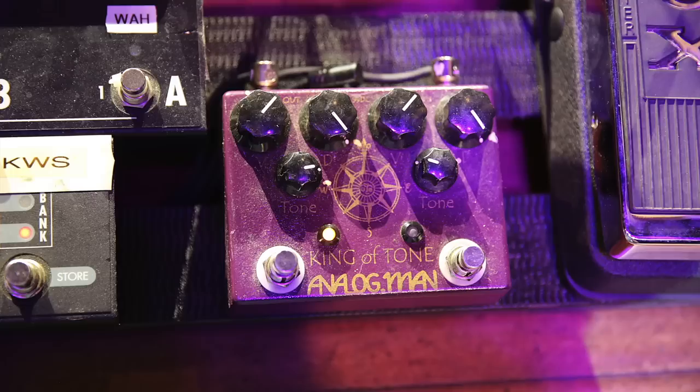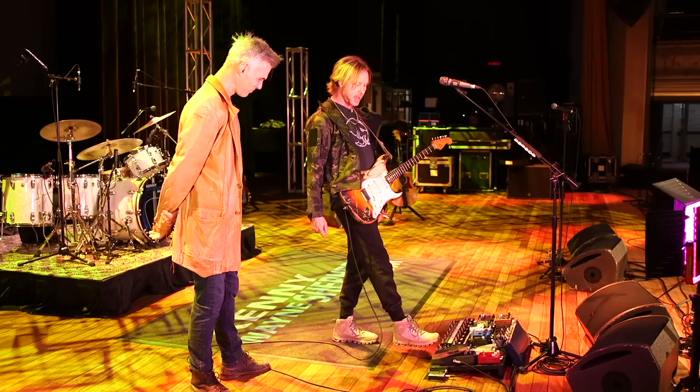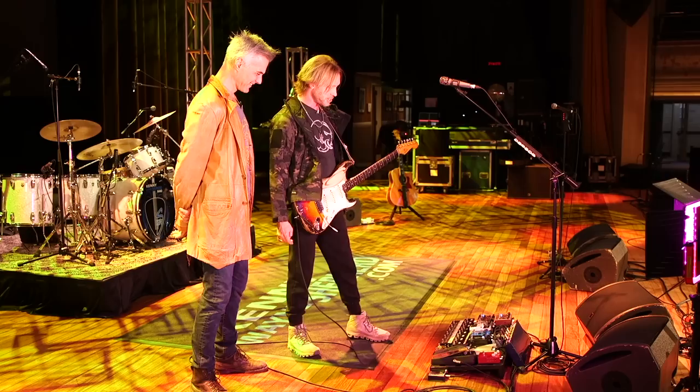Then the Analog Man King of Tone, which to me is like the most go-to overdrive. If I'm gonna go sit in with somebody and I need a pedal, I've got that pedal with me. What's cool is it's got two channels — you can set them independently, one's high gain and one's lower gain. It's pretty transparent but it's got everything you need, and if you're in a really bad situation and your amp's not cutting it, you can just stack those on top of each other and get as much sustain and drive as you'll probably ever need.